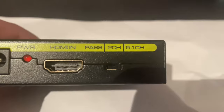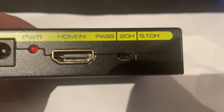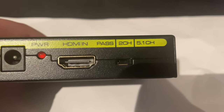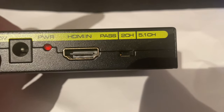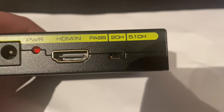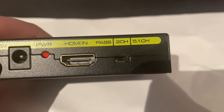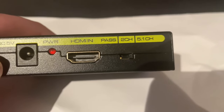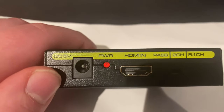You can also choose what you're going to use it for. Passing mode is for one speaker. Two-channel mode is if you have a tower speaker setup with two speakers. And 5.1 channel mode is for surround sound — basically five surround speakers and one subwoofer.